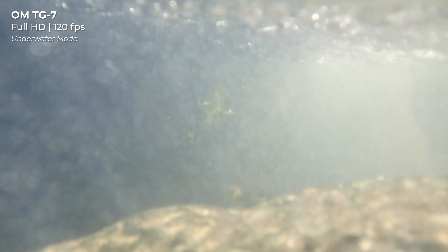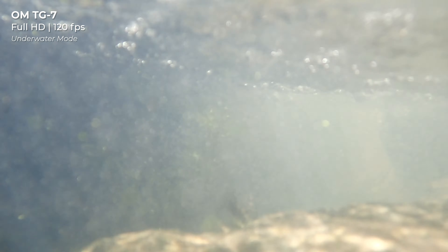Are you looking for a camera that can keep up with all of your adventures, or at least all of your clumsiness? Well, you're in luck. Today we're taking a look at OM System's newest addition to their tough series of cameras, the OM TG7. This camera is an incredibly durable point-and-shoot made to join you on just about any nature excursion.